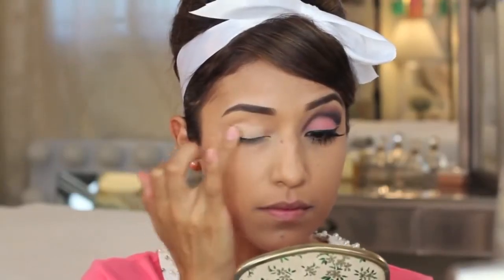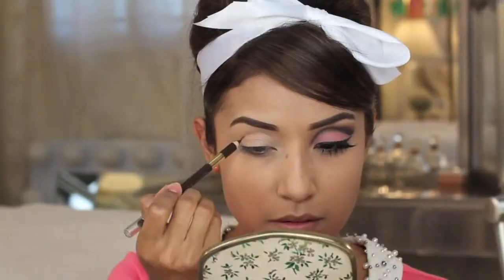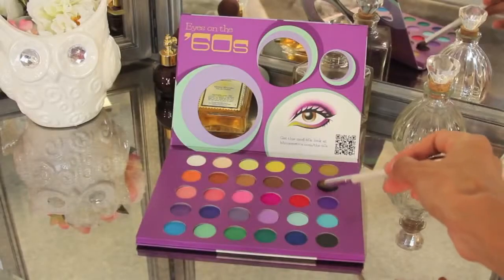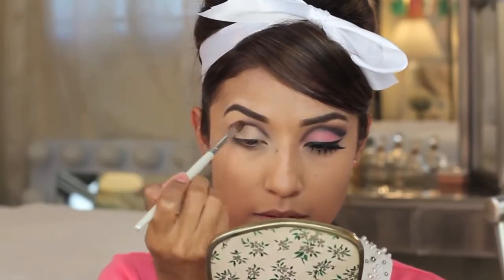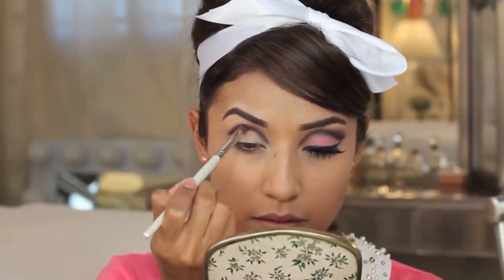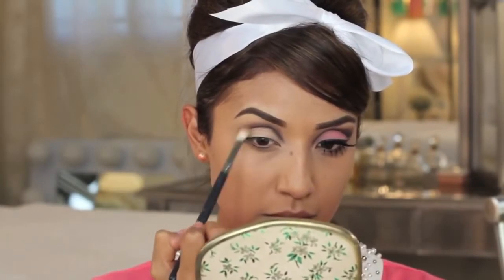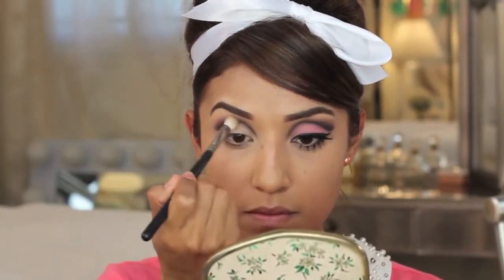Here I'm going to take an eyelid primer and prime my top eyelid only to ensure my eyeshadows don't crease, since we're using pretty colorful ones. Next I'm taking a creamy pencil eyeliner to cut the crease first — make sure you have a really nice creamy one that you can blend. Then I'm going into the Eyes of the 60s palette from BH Cosmetics with a deeper purple, keeping the color above that line and buffing it upward, gradually picking up color so you can work with it easily, then blending it out and smoking it upwards — but not lower, or it defeats the purpose of the cut crease.